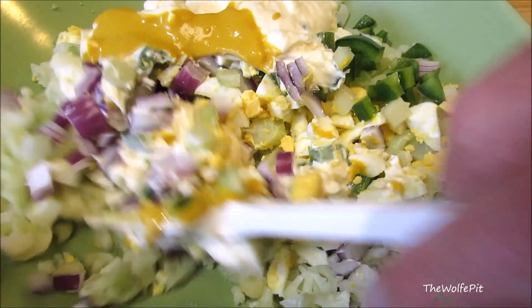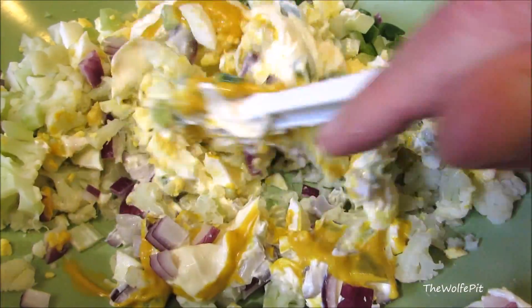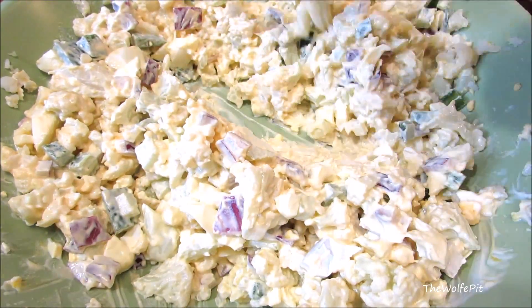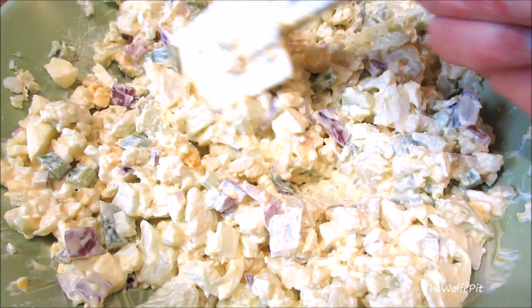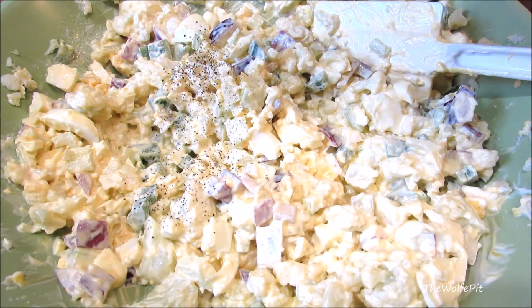Now give it all a good mix until everything's well combined. I don't know about you, but the more I mixed, the more this started looking like potato salad. Now add some salt and pepper to taste.